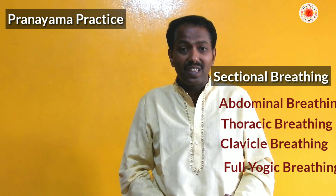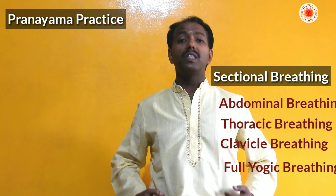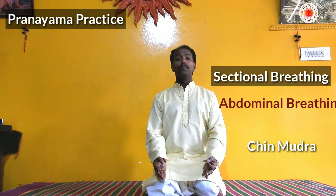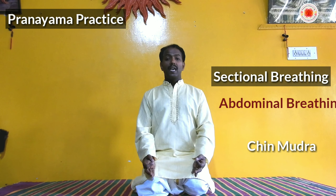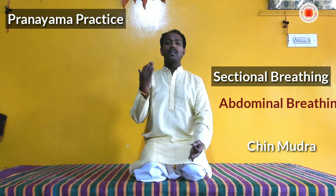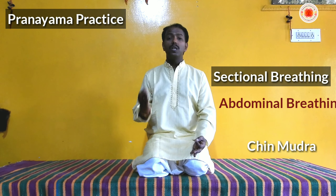Slowly you can increase the duration. Beginning with 40, 60, 80 strokes, then 100 strokes, and like that up to 120 strokes per minute — 120 active exhalations with passive inhalation. After each exhalation, the inhalation will happen naturally. We can do this for about 10 minutes, in 3 sets. Active exhalation only is what we have to do, through both nostrils together.